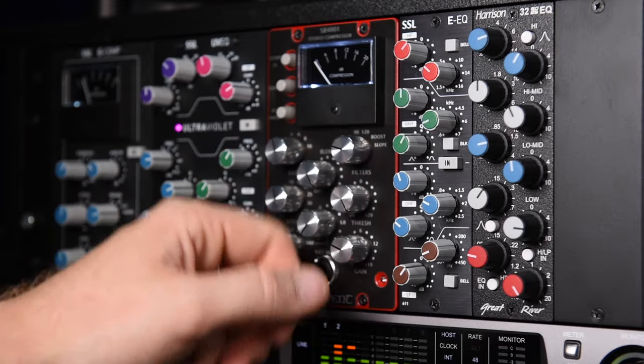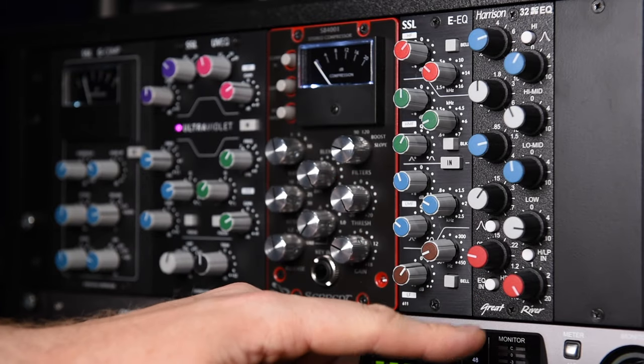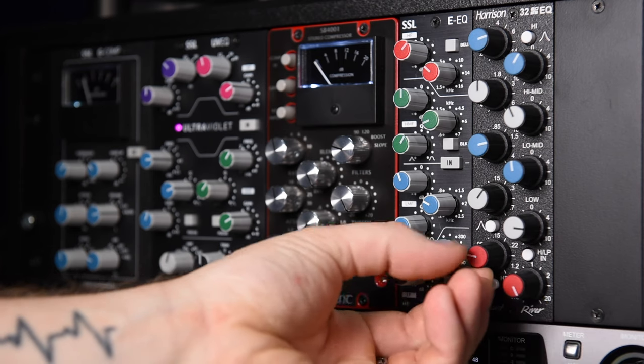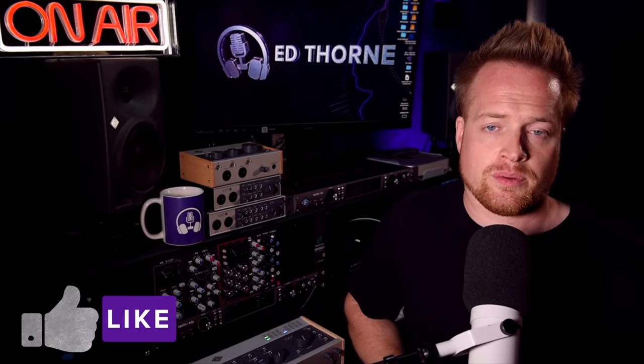And of course, if we want to use additional analog hardware such as EQs, we can insert these into the signal chain, looping back into the Vault as demonstrated. Now, we can't bypass the preamps on the Vault, but by using the line input and keeping the input gain low, we can minimize the influence of the preamps if this is undesired.